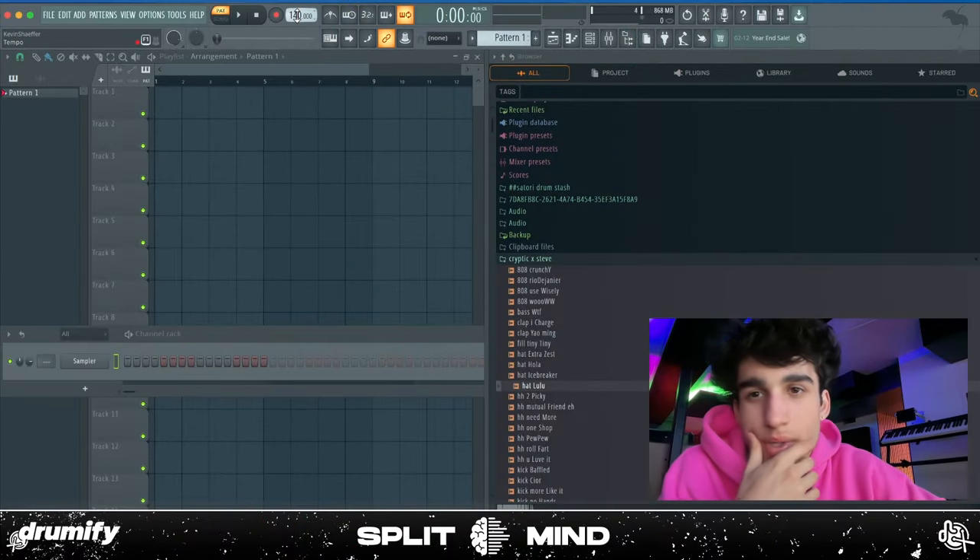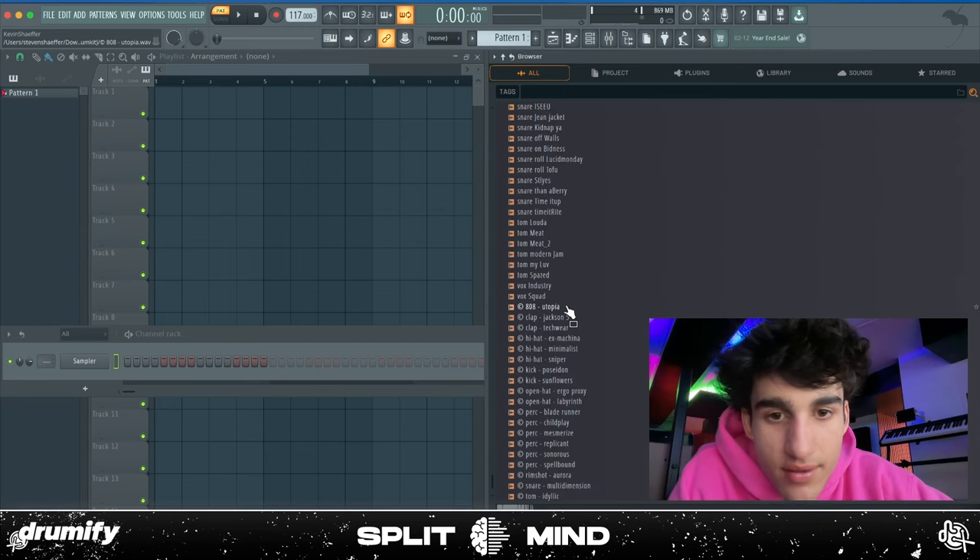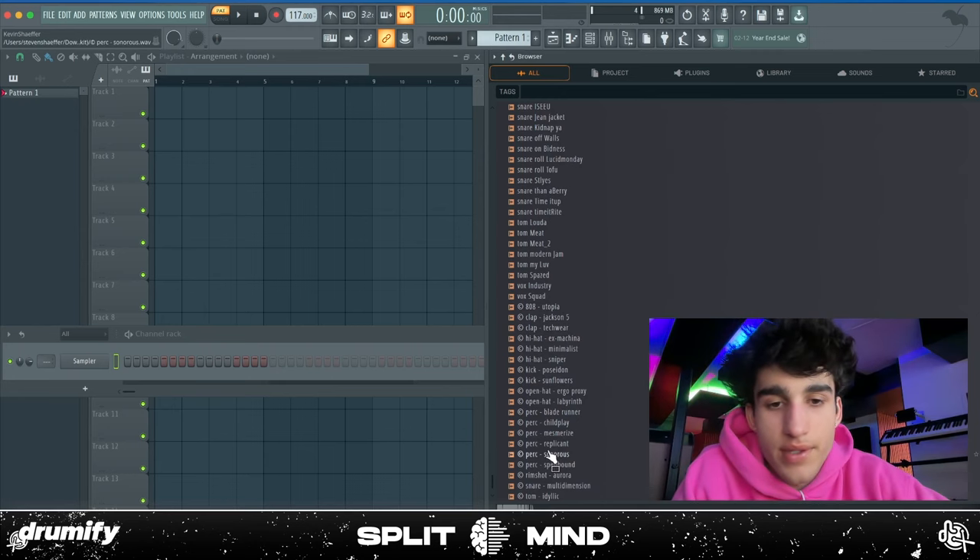I think I'm going to start with a weirder BPM — I don't want a regular 140, so I want to go somewhere in the 110 to 120 range. I'm just going to start scrolling through these sounds. I noticed he put some new sounds in here too, so I'm about to check those out real quick.